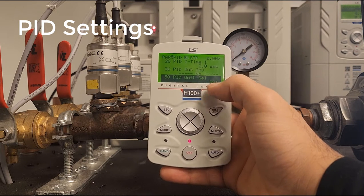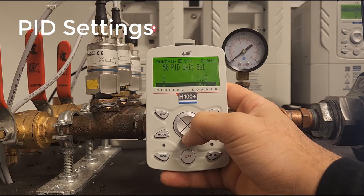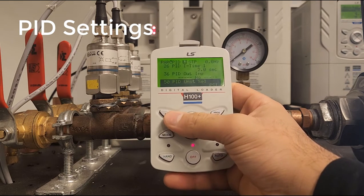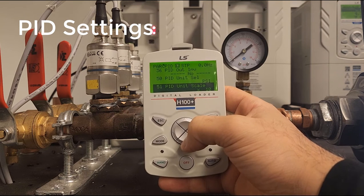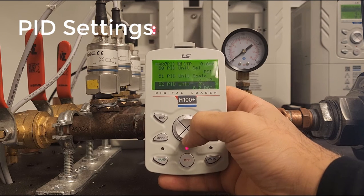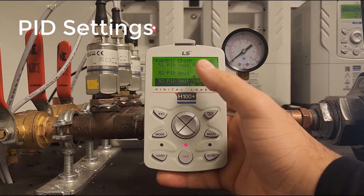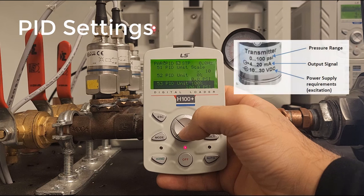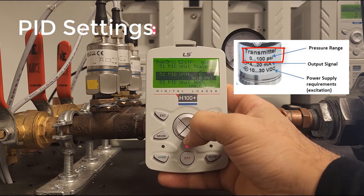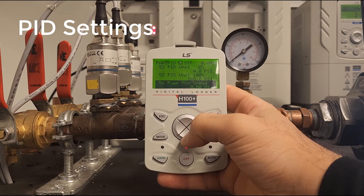PID 50 is our unit selection — in our case, PSI is good. There are many units available, including kilopascals, RPMs, voltage, kilowatts, and horsepower. PID 51 is the unit scale; we're setting this at 10x. PID 52 and 53 are the range of your transducer — we have a 0 to 100 PSI transducer, so we put 0 on PID 52 and 100 on PID 53.